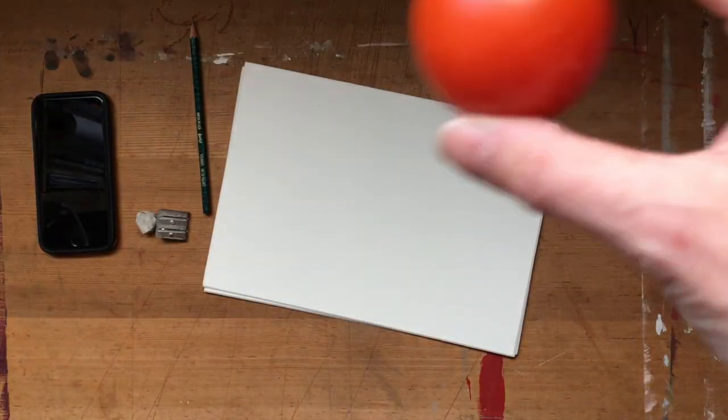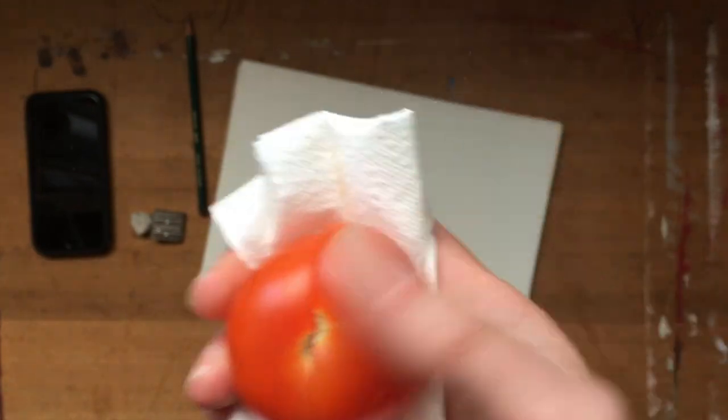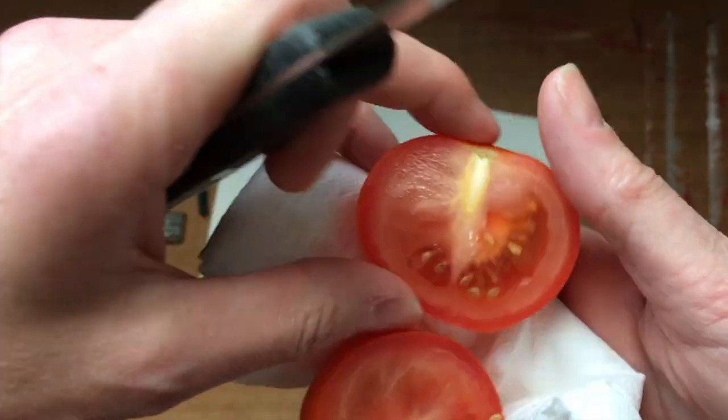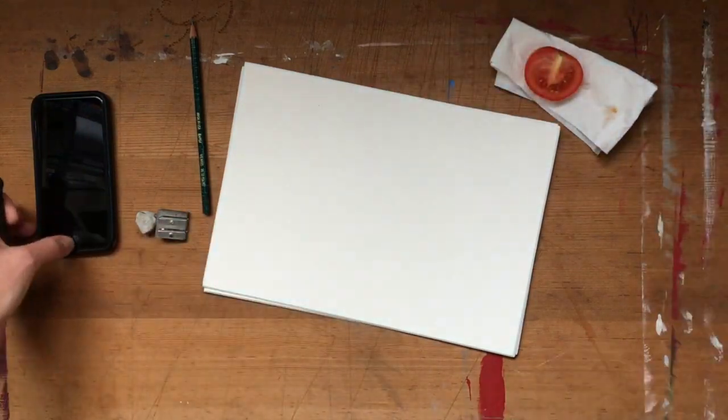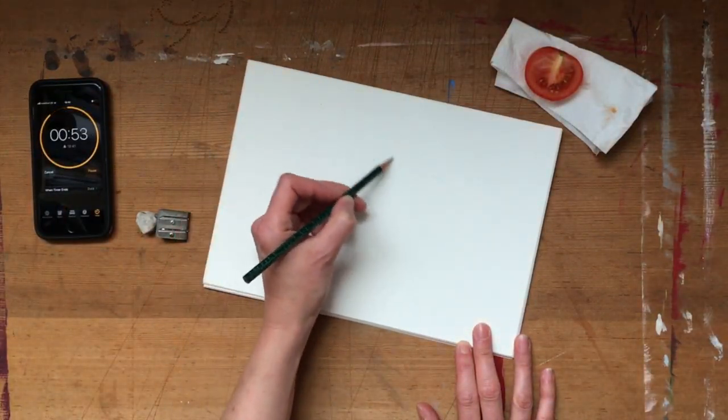Speed drawing is a technique that forces you to look more closely at the object you are drawing, and do a better drawing based on the fact that you have spent significant time looking more closely at it. Remember what I said in the hand drawing class about drawing what you see and not what you think you see? Time to put that into practice.